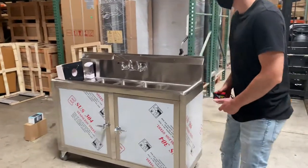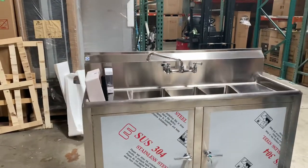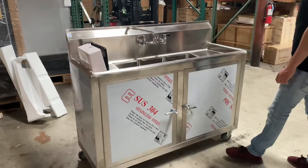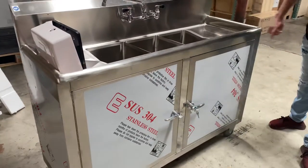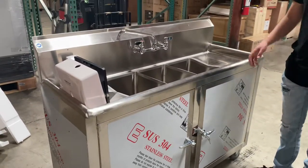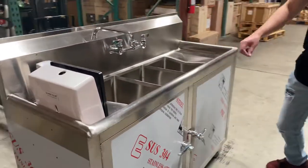Hello everybody, today we're going to go ahead and demonstrate to you one of our brand new items. You're looking at a three compartment portable sink. This is going to be an all stainless steel unit. As you can see, it does have a protective sticker on the front as well as on the sides, just to make sure it doesn't get damaged or scratched up during shipment. You can go ahead and peel that off once you receive the unit.